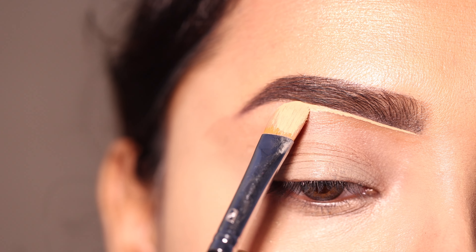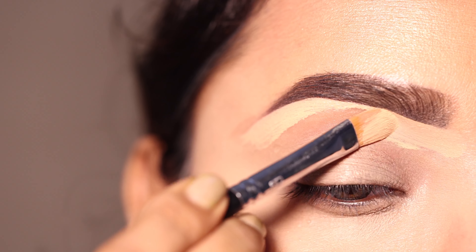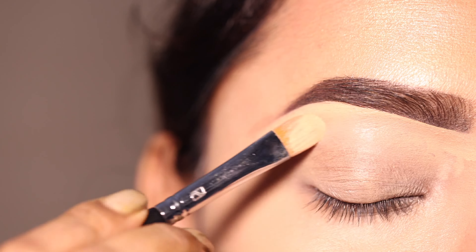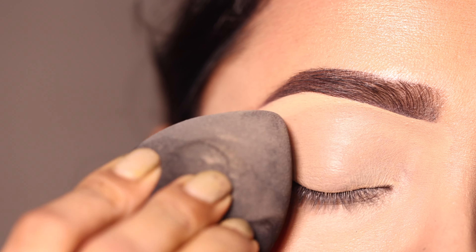Start کروں گی concealer سے — یہاں پہ میں نے L'Oreal کا Infallible concealer use کروں، اور ساتھ میں brush کے لئے Pro Art کا concealer brush use کیا ہے۔ سب سے پہلے eyebrows کے نیچے concealer سے clean کروں گی اور eyelid پہ بھی same concealer کو as my eyeshadow base apply کروں گی۔